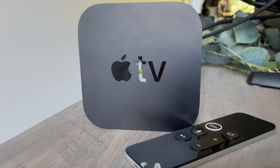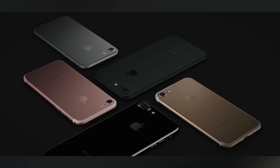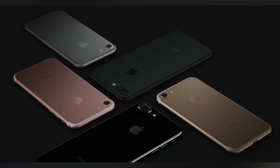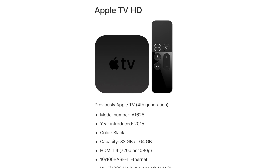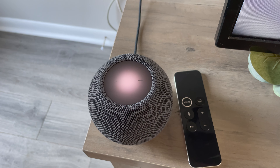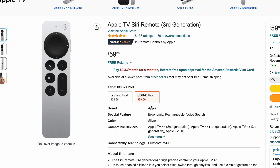If you have the 2017 Apple TV with the trackpad remote and it's working fine, I probably would not upgrade. It does have the A10X Fusion processor from the iPhone 7, a phone Apple no longer supports with the latest iOS update. However, Apple's chips last a long time — Apple still currently supports the Apple TV HD from 2015, about seven years ago. So I'd guess the 2017 model still has about two to three years max of software updates before it's no longer supported.